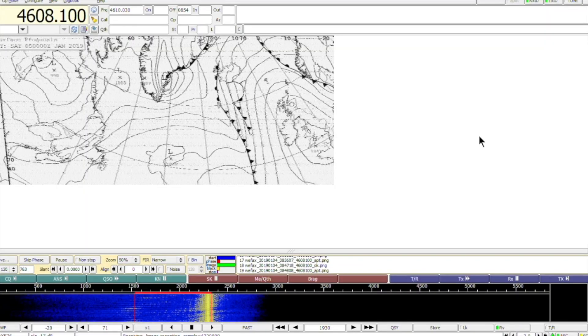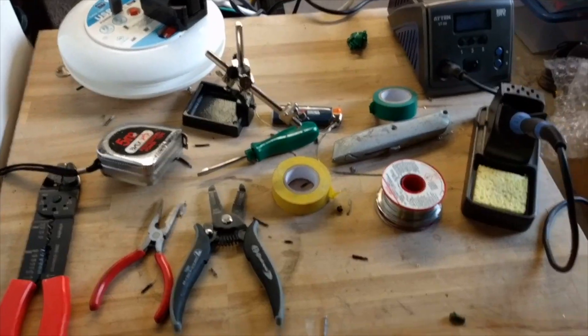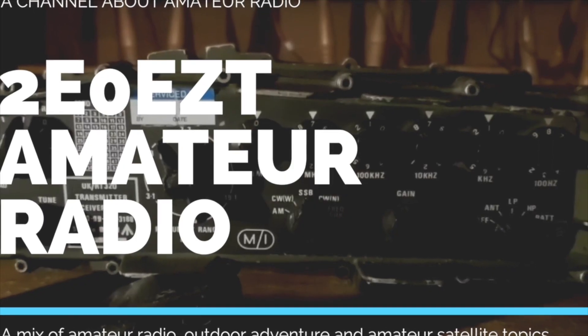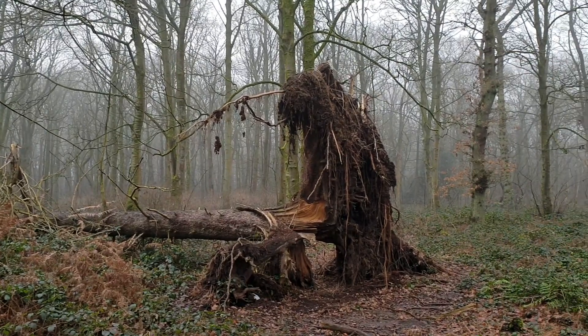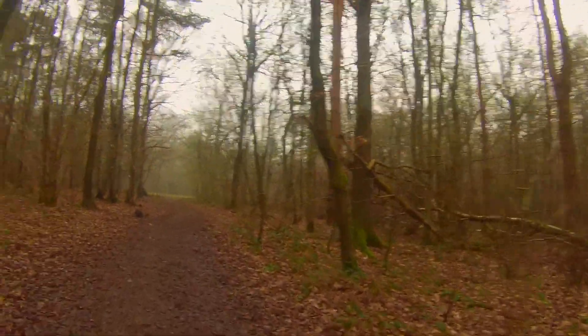Today we're going to have a look at the RF-10 military radio and do an on-air test.